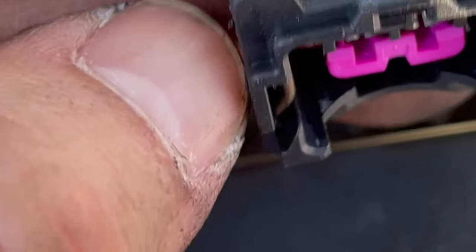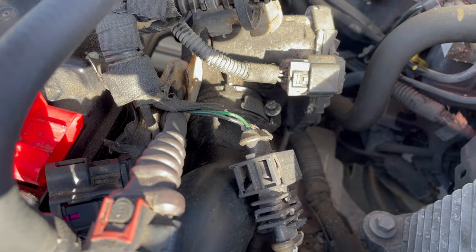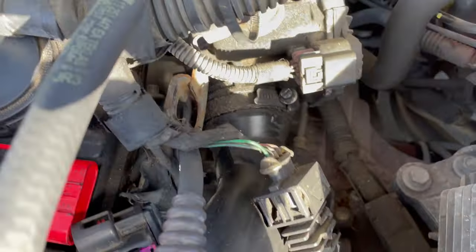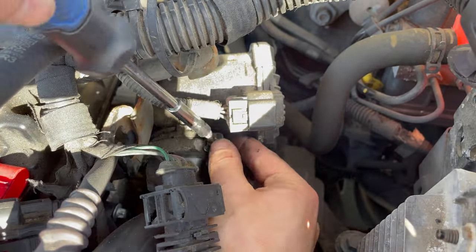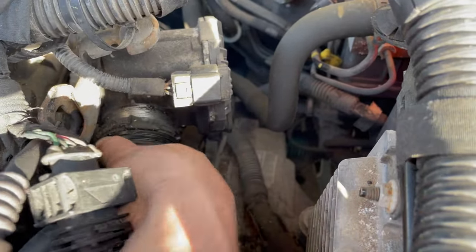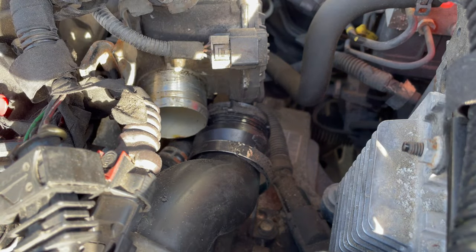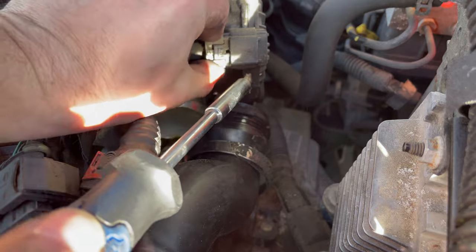I wanted to show you in a little more detail: this is the fuel injector connection, and this is what you're popping out. I just used a small file and a screwdriver to wedge in there and pop it out. You have to get both sides out in order for it to come out. Next, we need to remove the intake tube from the throttle body — there's the intake manifold, there's the throttle body, and we just need to remove that tube from it. You'll also want to remove the additional connections on the back as well.